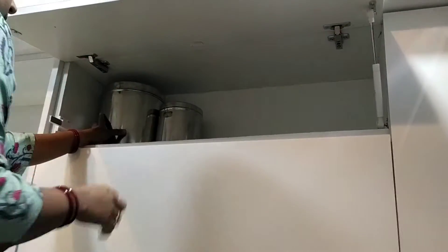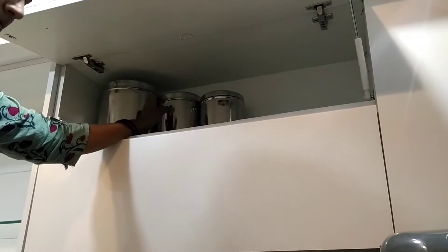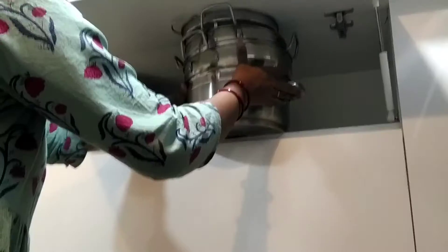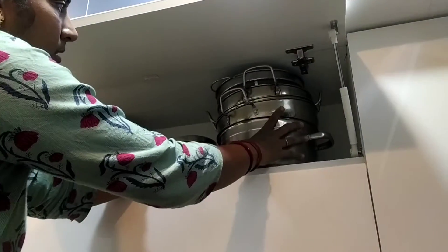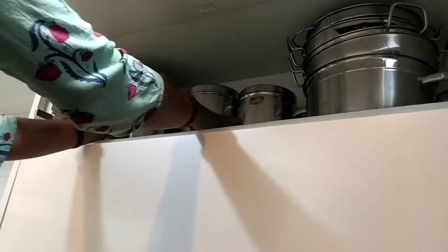Next time we have to clean the paper. I don't use this paper, but if you want to use newspaper, it will be easy to clean. This is a different way of using the cabinet.